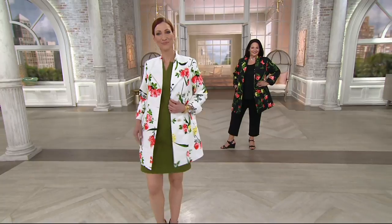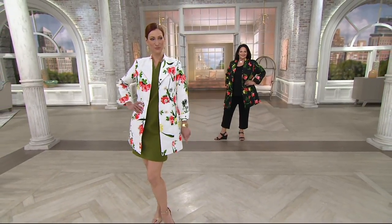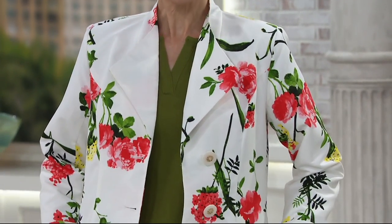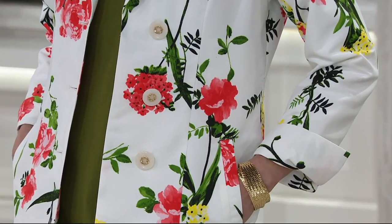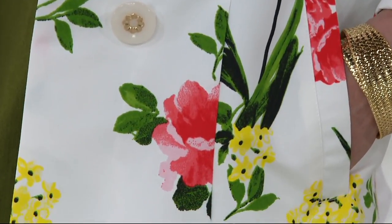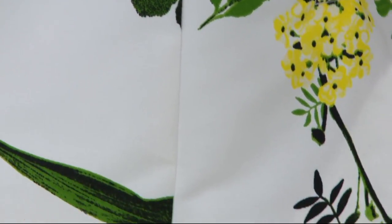This makes a statement. I feel like — hello, welcome spring, welcome summer. This is it. You're going to be able to wear this numerous different ways. It's something you're able to put with things that you already own that make it a little bit more special. Even if you're a denim gal and you wear jeans all the time, throw this on over that.